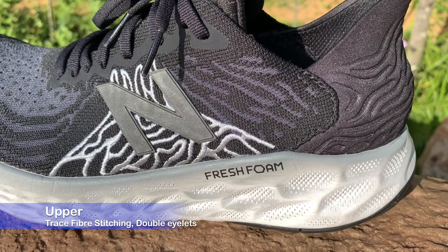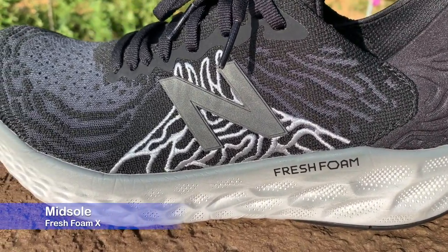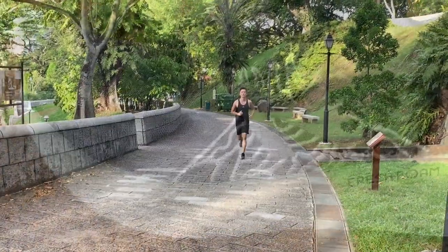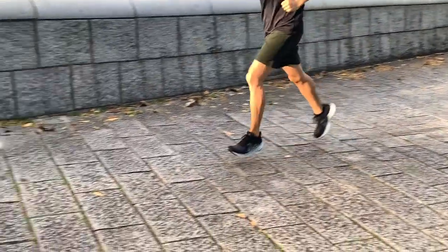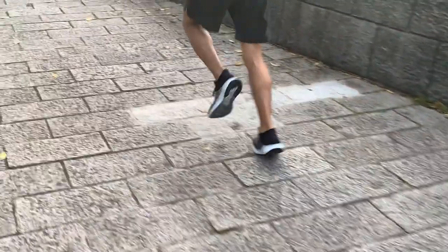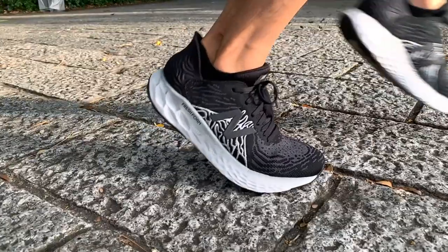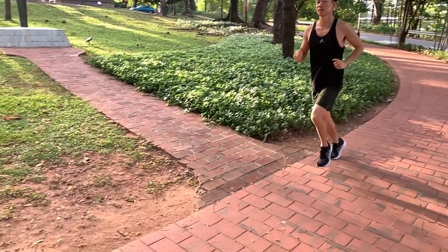Fresh Foam X feels soft to the touch but isn't soft underfoot. New Balance still has a lot of work to do, because compared to Nike Zoom X and Reebok Float Ride, it's not as soft or bouncy. I was a bit disappointed after my first run — the shoes felt a lot firmer than I expected, very similar to New Balance's Beacon but with rubber lugs on the outsole making the ride firmer.